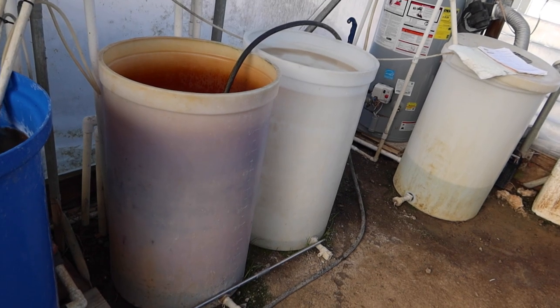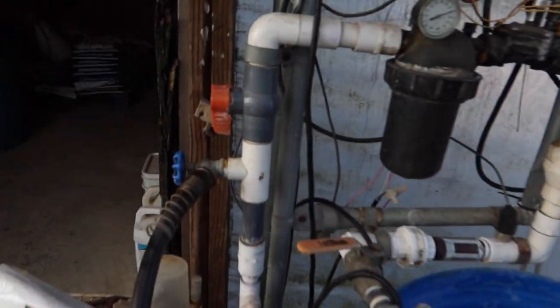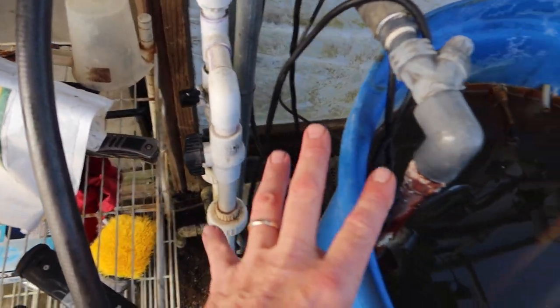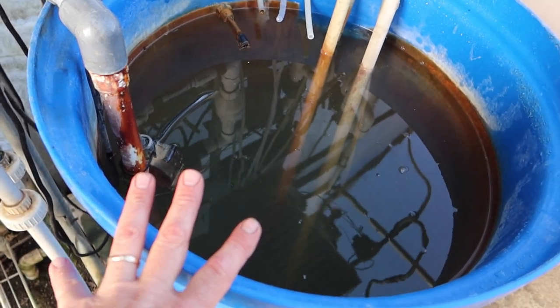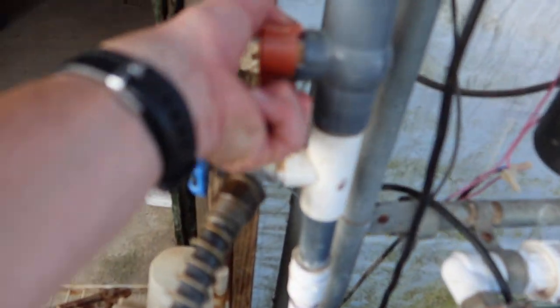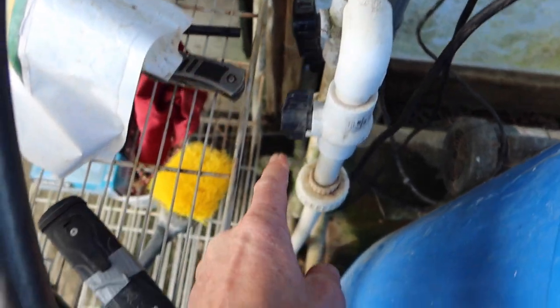The first thing I'm going to do is fill the tanks with about 15 gallons of hot water. Here's my water heater — I have a bypass valve where the hot water mixes with the cold well water because we like to temper our water to around 70 degrees so we don't shock our plant roots. I'll shut off the cold so now only the hot water is on, and we can put the hot water into the blue tank.